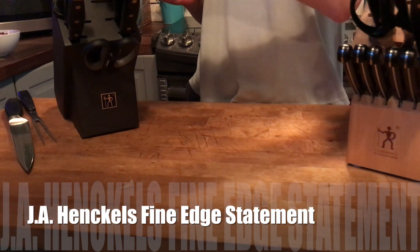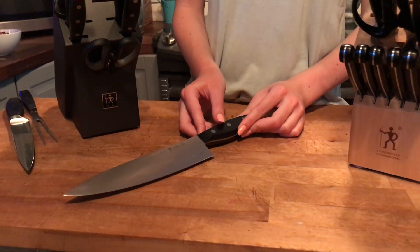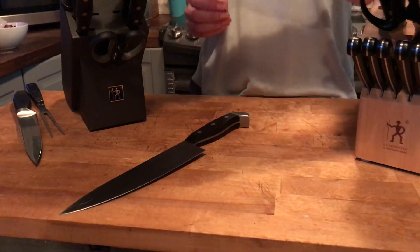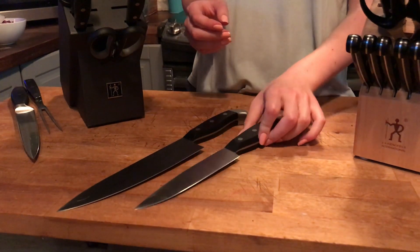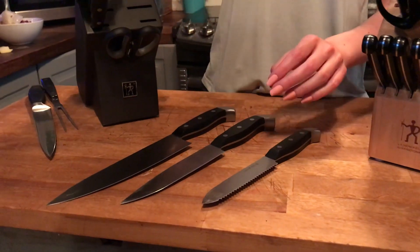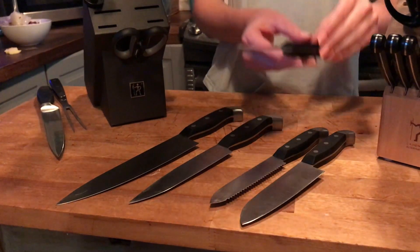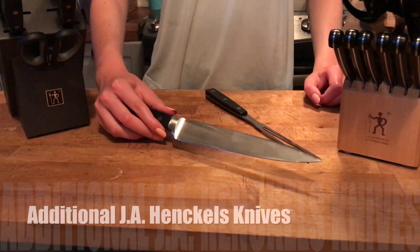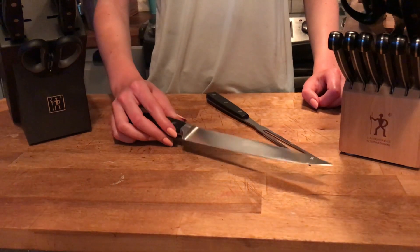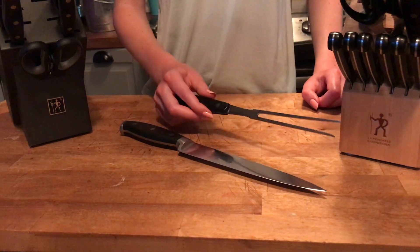The J.A. Henkels Fine Edge Statement set is slightly different from the Forged Premio. This is made from high-quality stainless steel but it is not a forged set. It comes with a chef's knife, a utility knife, a Santoku knife, a bagel tomato knife with a scalloped edge, and a paring knife. It also has a pair of kitchen scissors and a sharpening steel. The carving set is an additional J.A. Henkels option that includes tongs — you would use these with turkey or chicken, and it fits into an extra slot in your knife block.